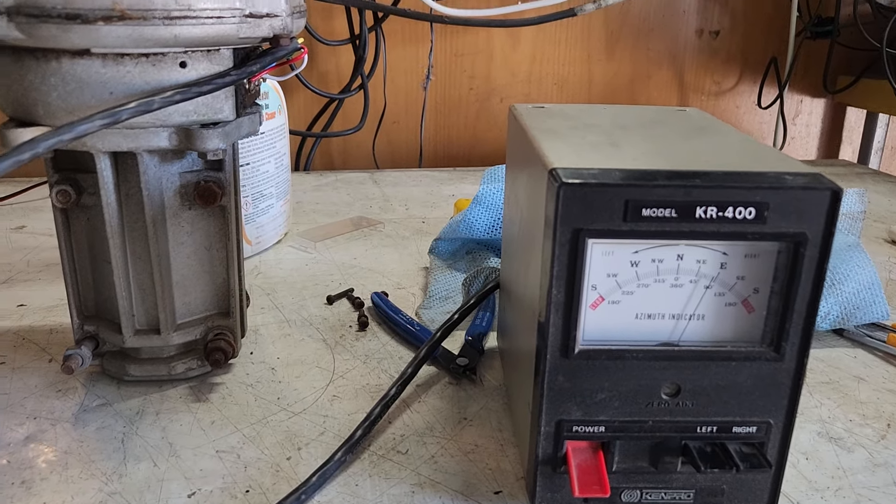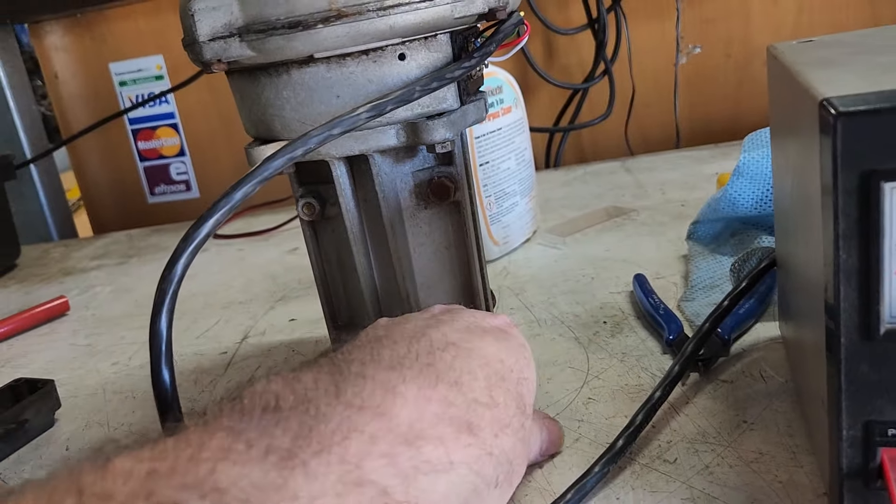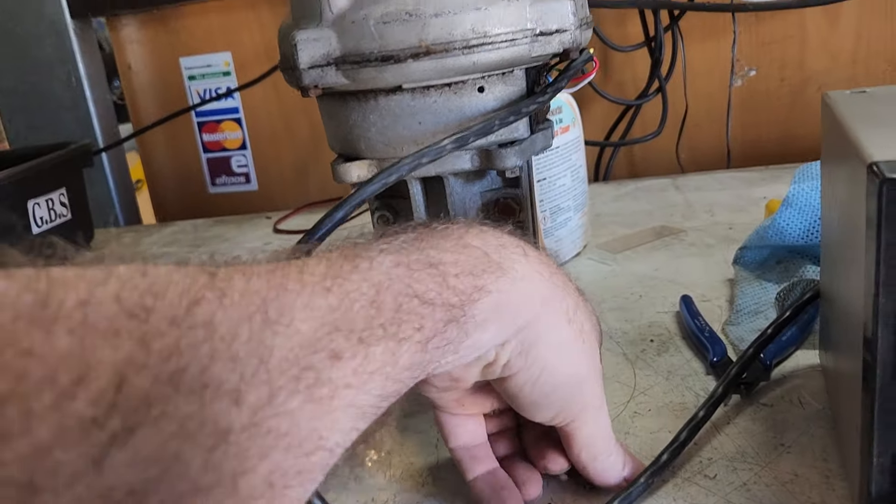We're just looking at a KR 400. These are an old dependable rotator — often a few screws that have seen better days, but I've got to be honest, pretty reliable.